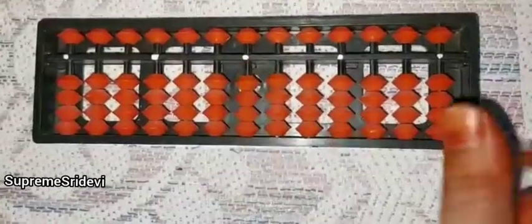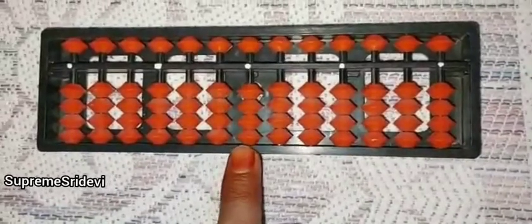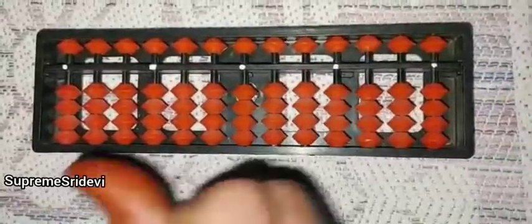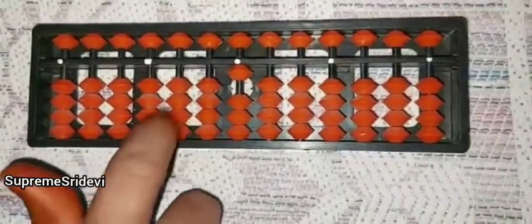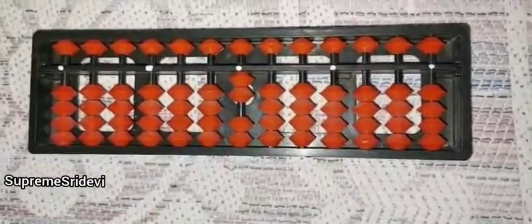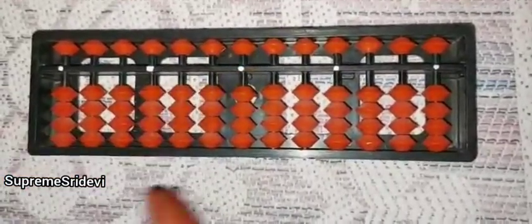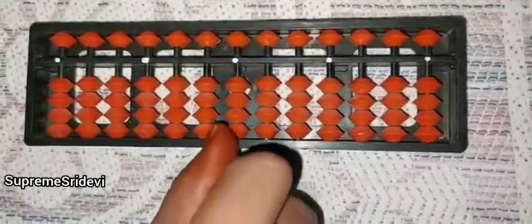So if we want to do addition or subtraction, we have to use this bead for the ones place. If we want to move 1 means this is 1. If we want to do minus, we have to use the index finger. This is 2, minus 2, 3, minus 3, 4, minus 4.